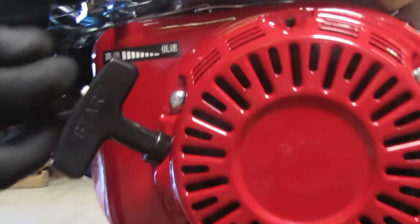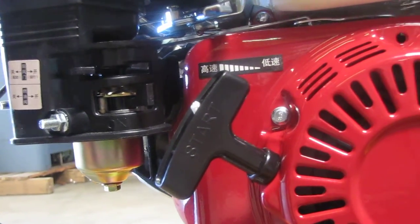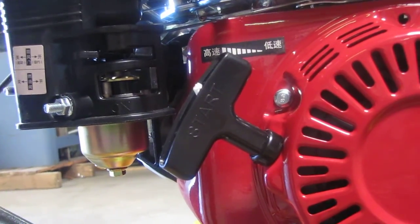You want to make sure that your shut-off switch is set to on. And then right over here, this is your choke — you want it on this side to choke it. Then you want this lever here on that side to open your fuel valve.